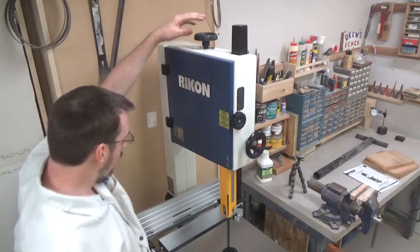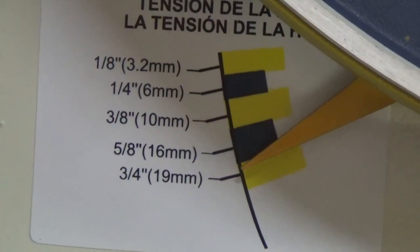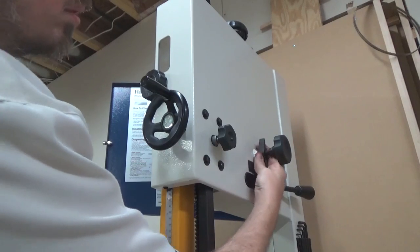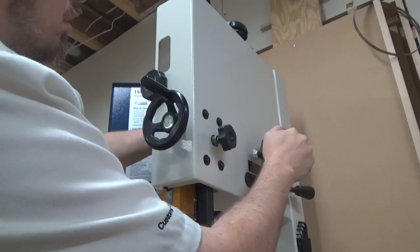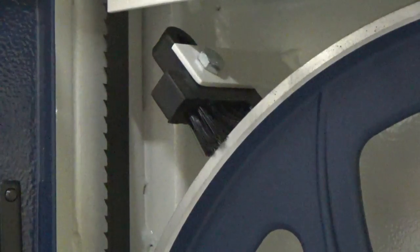To manually adjust the tension on the blade, there's a knob on the top of the saw that, when twisted, moves a small blade tension needle visible through the window on the top door. Once the needle points to the correct number, just stop turning the knob. You can change the tracking of the blade on the upper wheel by unlocking the adjustment knob on the back of the saw, rotating the wheel, and looking into the window on the side to check alignment. Rikon also mounted a stationary brush to keep sawdust from building up between the blade and the tire of the bottom wheel.